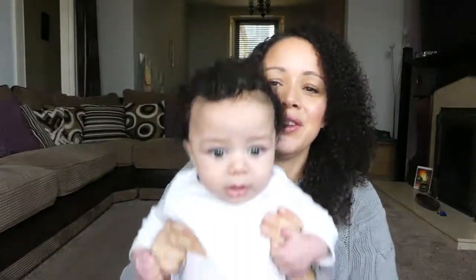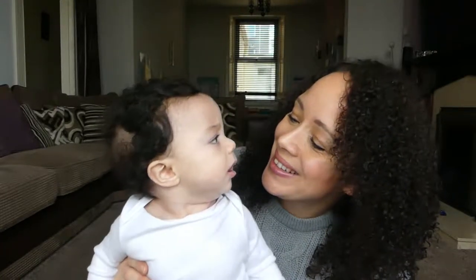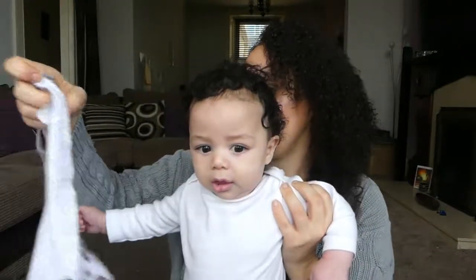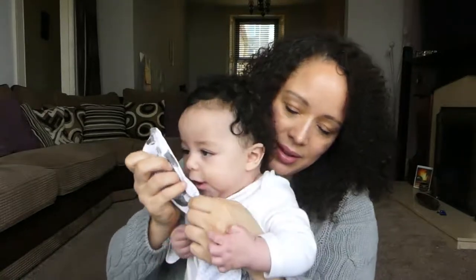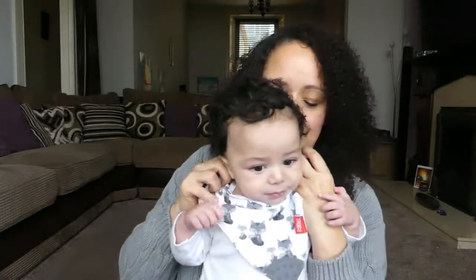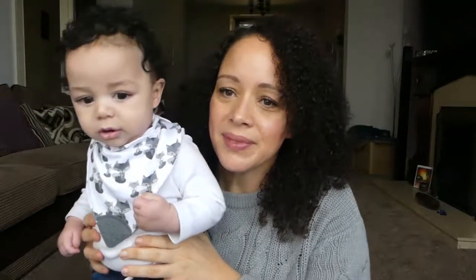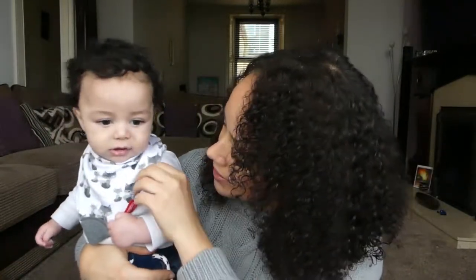So here is Mikey! If you've not seen him before — and that reminds me, if you're new here and you like the video, please click the subscribe and like buttons. So here he is — hello! You just woke up, didn't you? I'm going to put one of these bibs on him. Straight away he wants to get it in his mouth. It fastens nicely and easily. What do you think, Mikey? Do you like that?